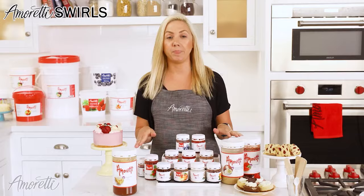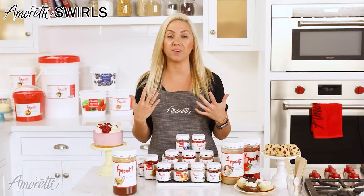When people hear swirl, a lot of them just assume that it can only be used for pastry applications. But because of the fresh fruit and the bright flavor, they actually work very well in marinades and sauces as well. So it can help vamp up that next weeknight dinner with some fresh flavors.